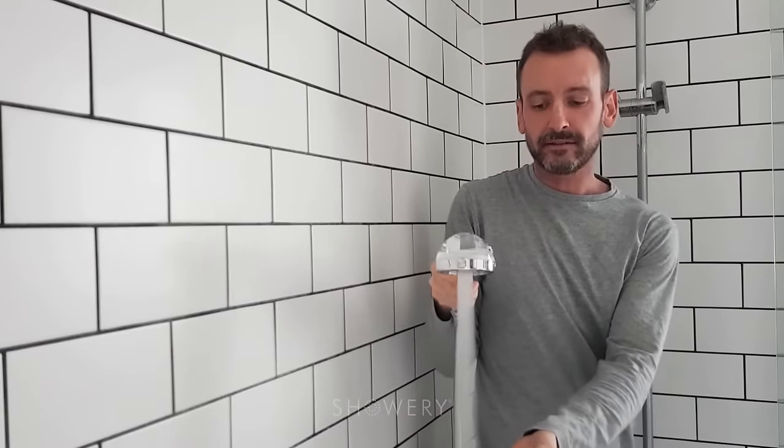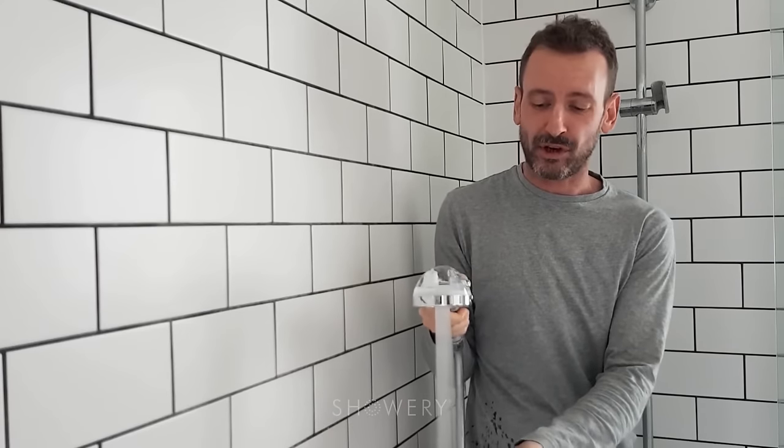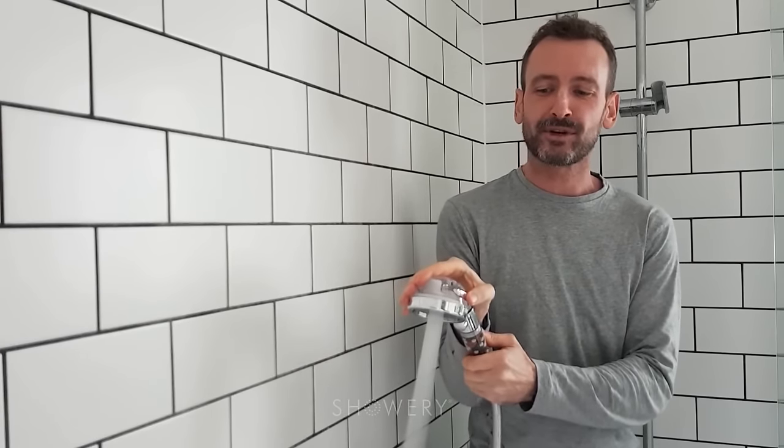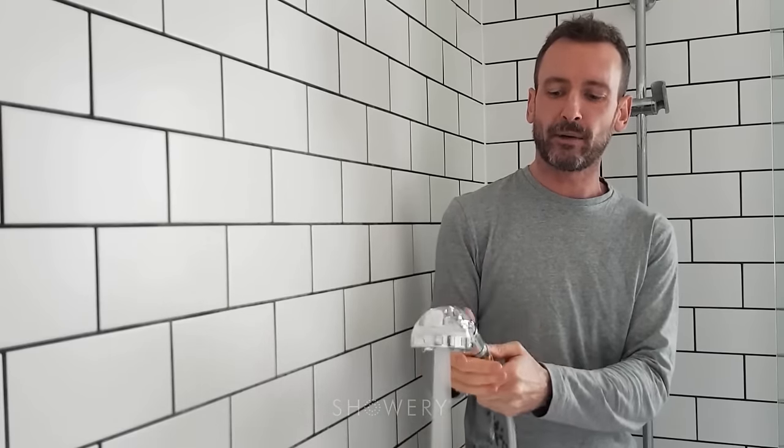So straight away, you can probably hear and see that that is quite powerful. However, the water still feels soft. This is on the massage setting. There are three different settings and it's just on a button on the side here, so you don't need to twist the shower head midway through your shower — you just press the button. There we've got the rainfall setting, so that's a bit lighter, and then in the middle you've got the jetting, and then the massage for high power.